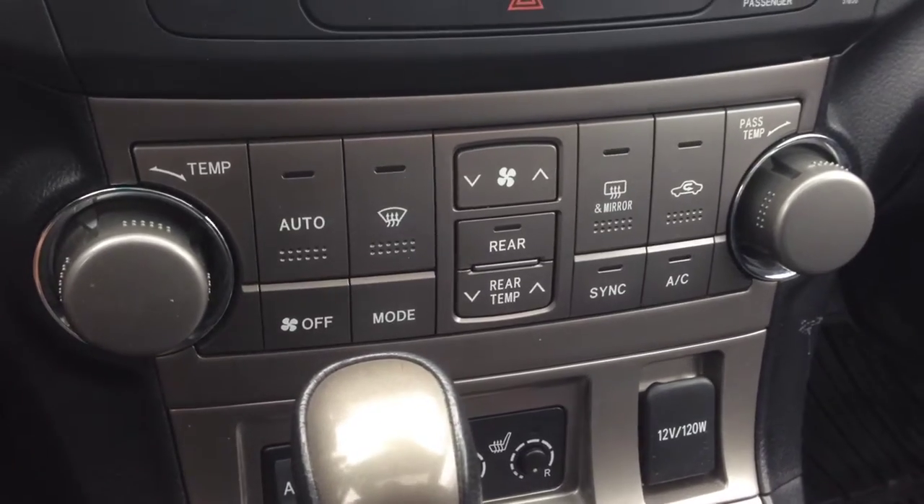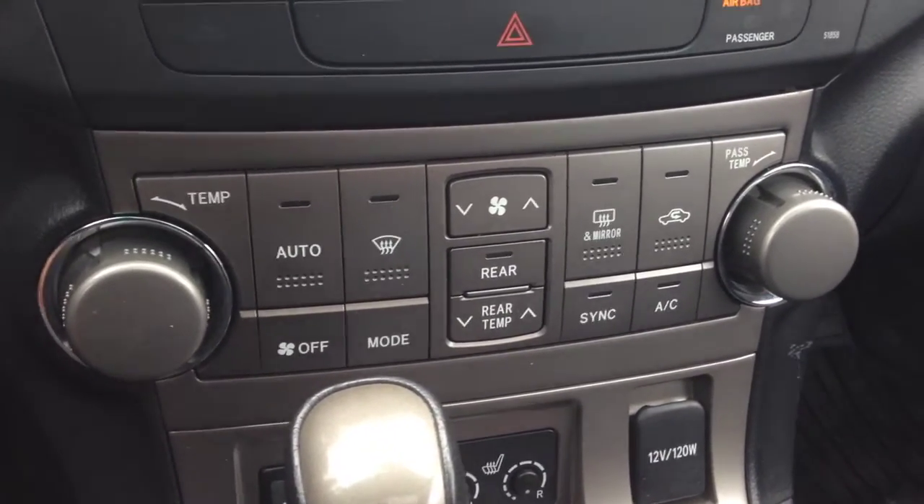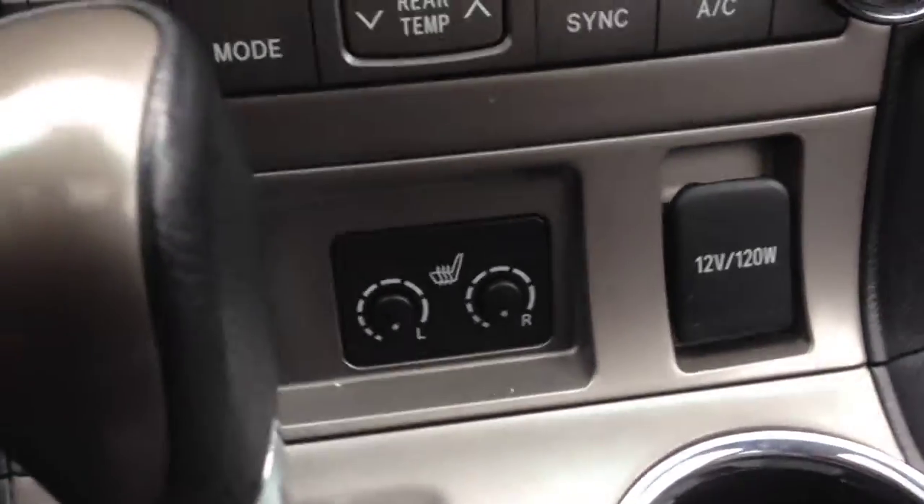Just down below, you can see we've got tri-zone climate control — driver, passenger, and rear. And then we've got heated seats for the driver and the passenger there.